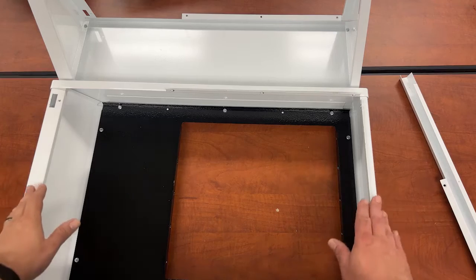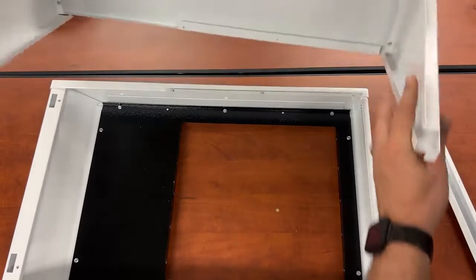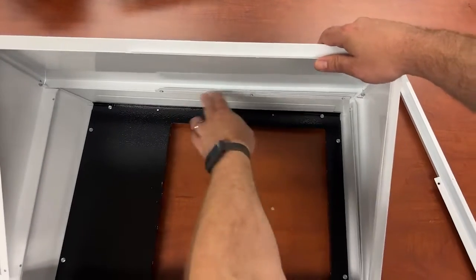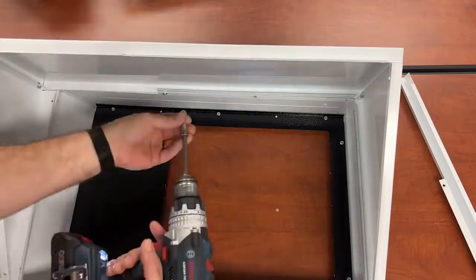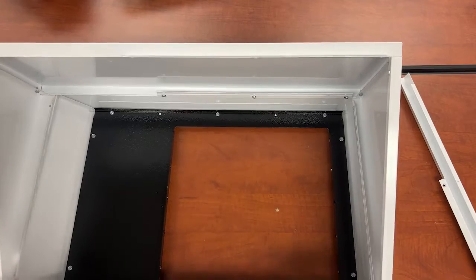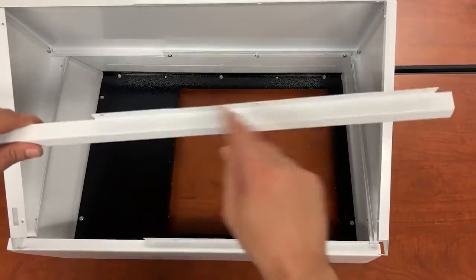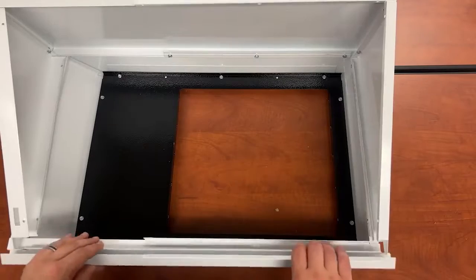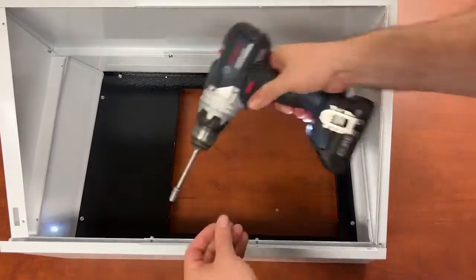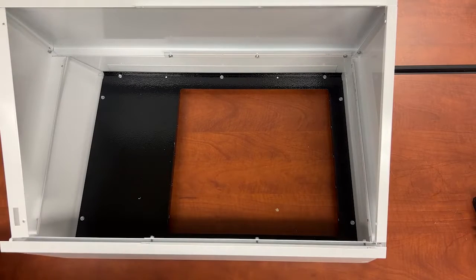Now we are going to take our face plate and mount our top and triangles right to our face plate. We can start by putting in these three screws. I am going to leave the sides loose because I want to put the bottom piece on. The way this is going to work is this goes inside the heater. Screw this to the bottom — three screws, same position as the top. And now we can screw the sides of our triangles down.